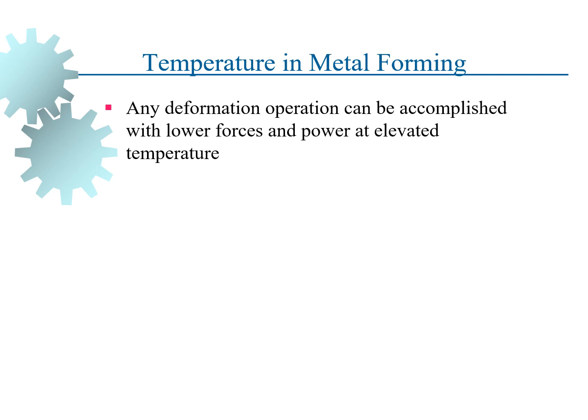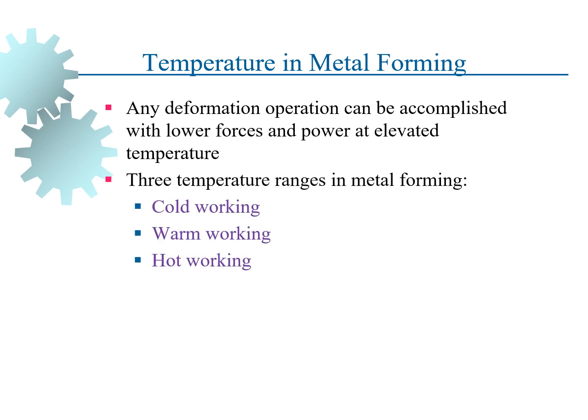Moving on to the next important category — the temperature involved in the metal forming process. There are three temperature ranges in metal forming: cold working, warm working, and hot working.